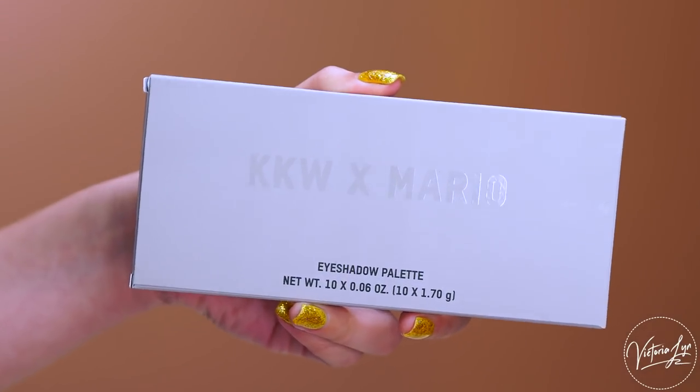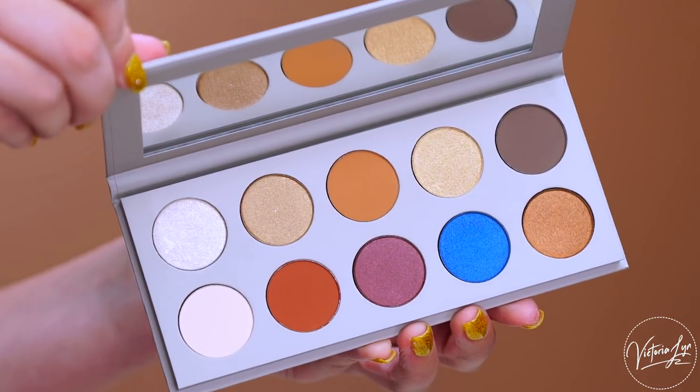Hey beauties, welcome back to my channel. If you're new here, my name is Victoria Lynn, and today we're going to be playing with some KKW Beauty. I have the new KKW Beauty and Mario Palette. I'm really excited to show you this look because I just got this palette today, so I filmed as soon as I got it.